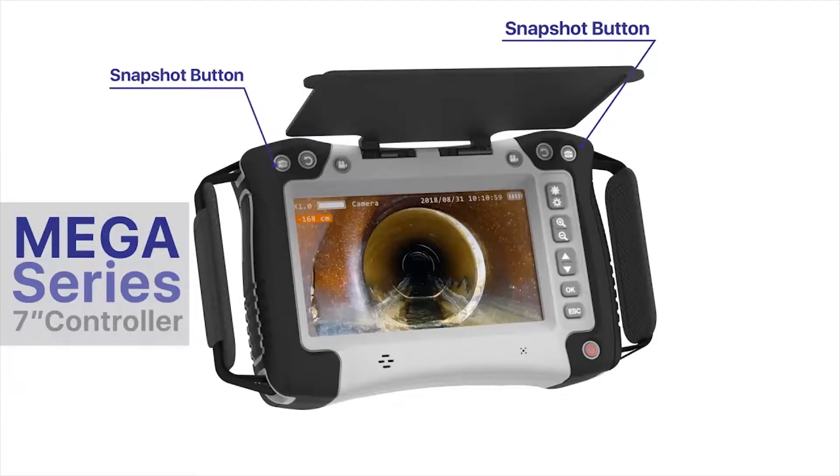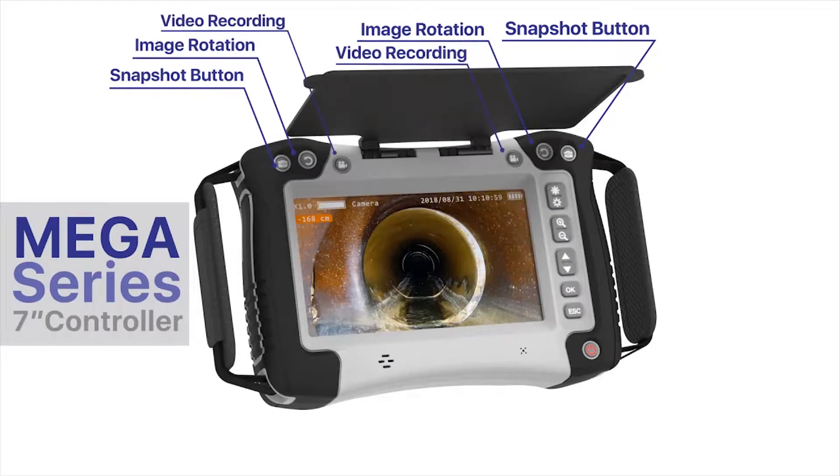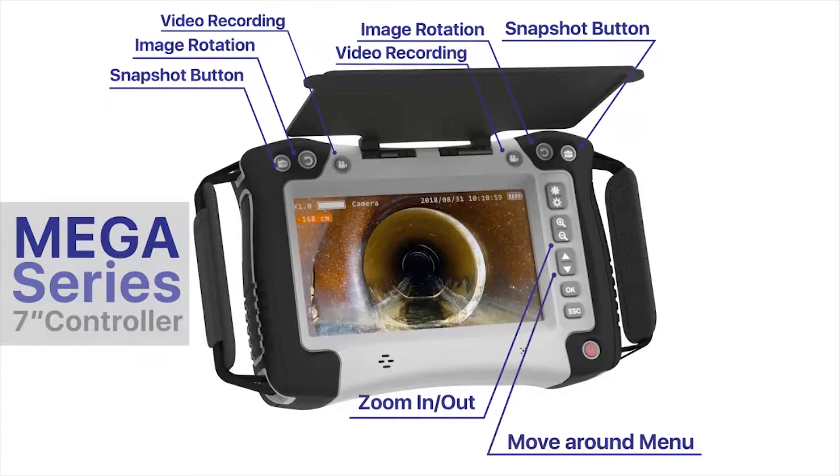Features include: snapshot button, image rotation, video recording, zoom in and out, move around menu, on and off, and escape button.